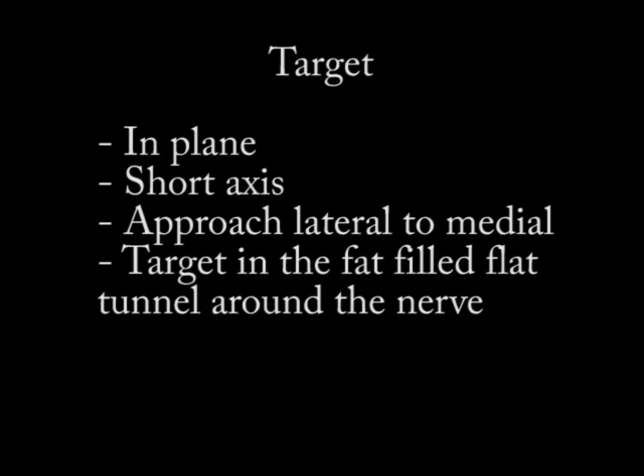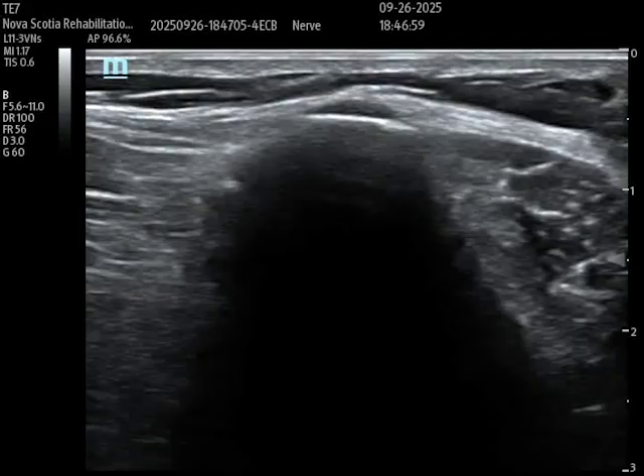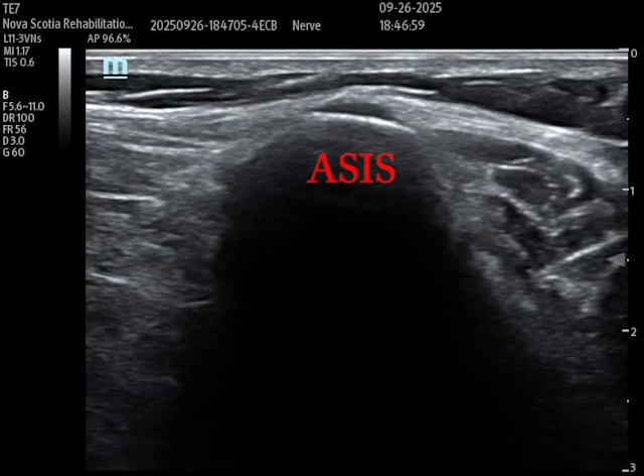Now I'm going to start the ultrasound video. Here we are in short axis — there is the bony landmark of the anterior superior iliac spine or ASIS. You can see that bony contour and the posterior acoustic shadowing. That is the start point, and it's very easy to palpate on most individuals.